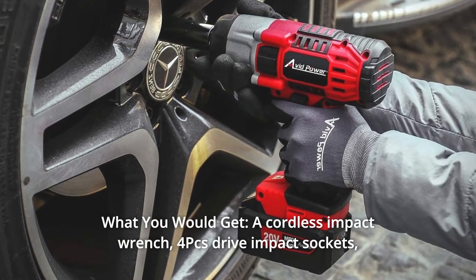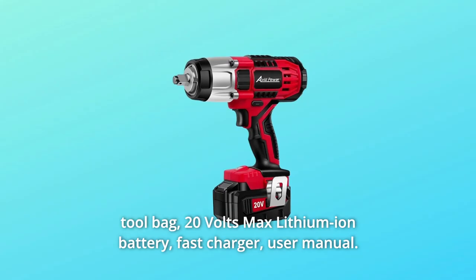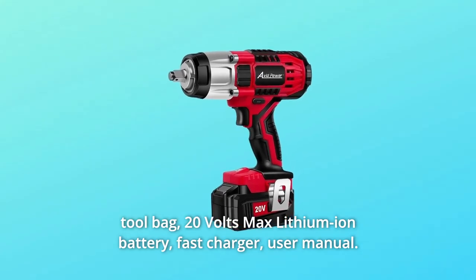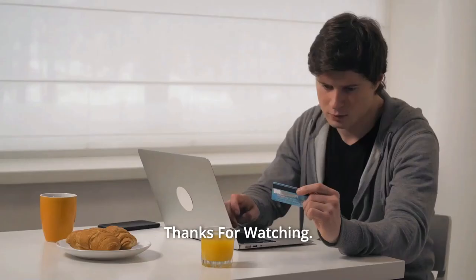Number 5: What you would get — a cordless impact wrench, 4 PCS drive impact sockets, tool bag, 20V max lithium-ion battery, fast charger, user manual, and so much more. Thanks for watching.